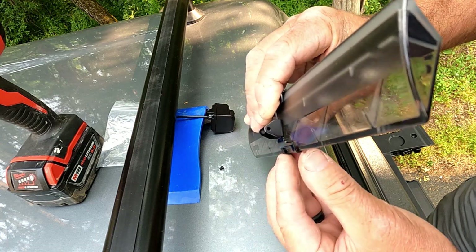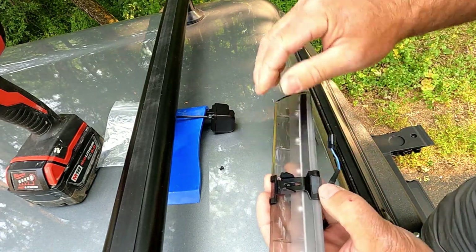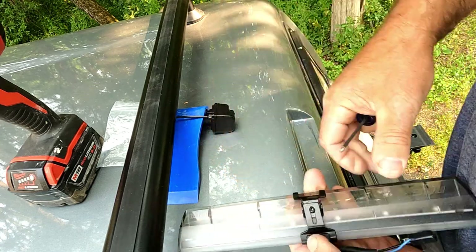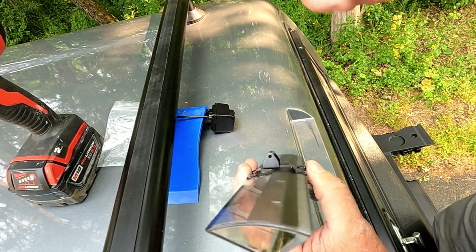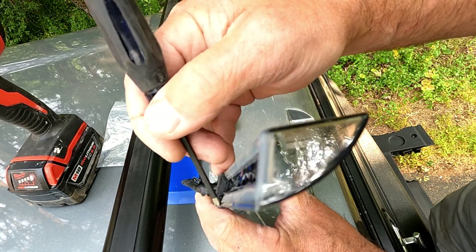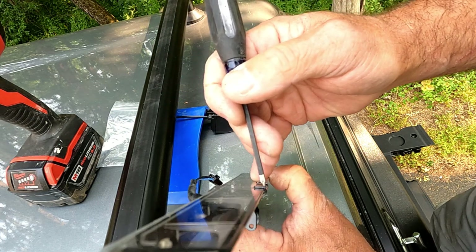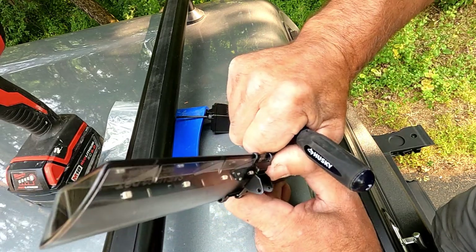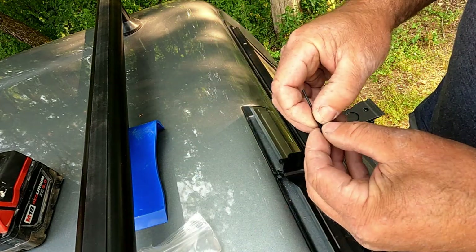The bracket is sitting nice and flat on the back. I can see the tabs are aligned perfectly with the back of the light. I'm putting the screw in because I can see it's perfect. On the back side, one tab is sitting better than the other, but it should be okay. They give you a very tiny Allen key to tighten this bolt to secure the camera.